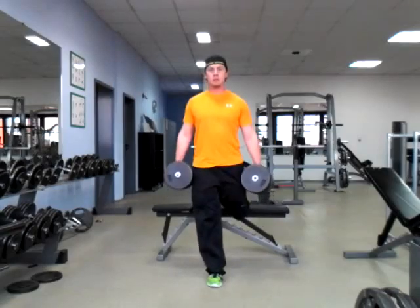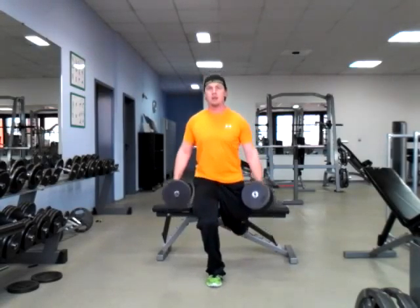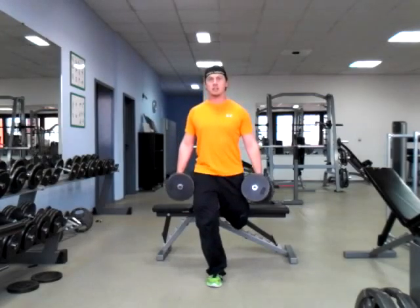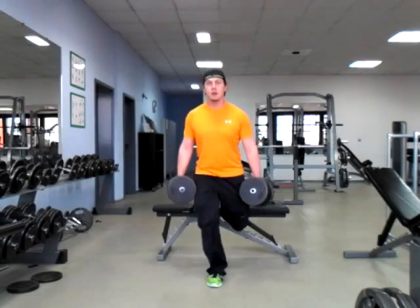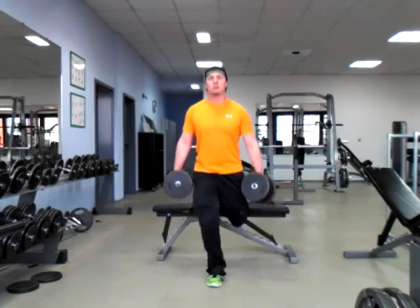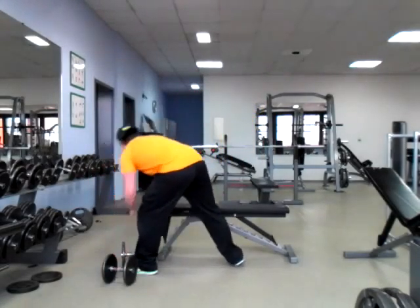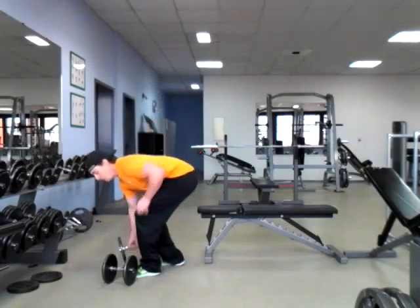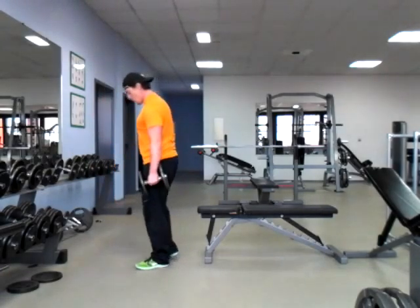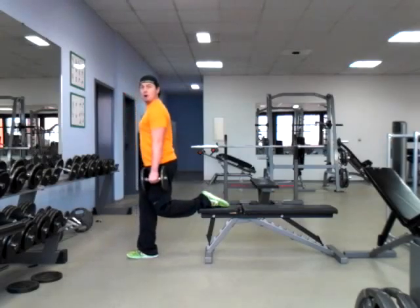I'm doing this with dumbbells. We're going to keep the weight on the front foot. I'm working through my right foot here, keeping that chest up. The leg that is on the ground — that's what I'm driving my heel into the ground, standing it up. This is a really great exercise, particularly if we need to work on some stability work, which is really good for those of us that are just starting out, or for those of us that are running into issues where we don't have a barbell set up.